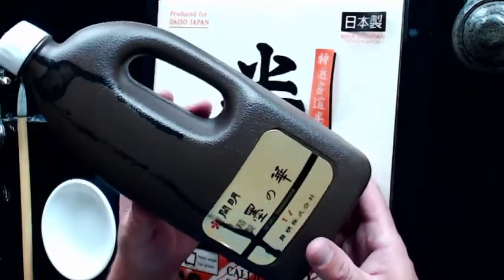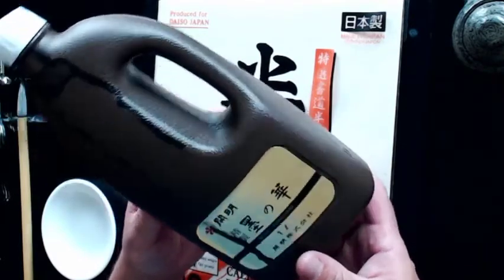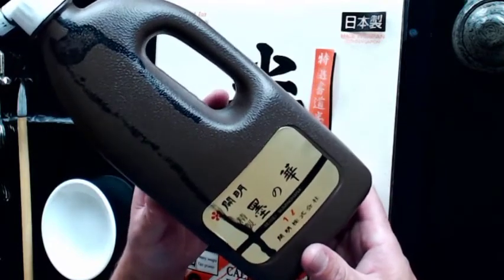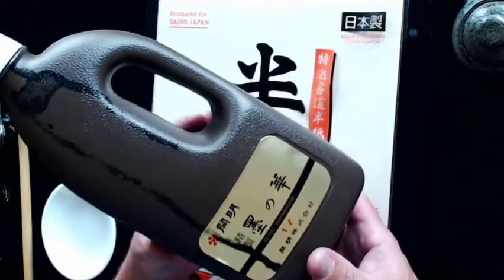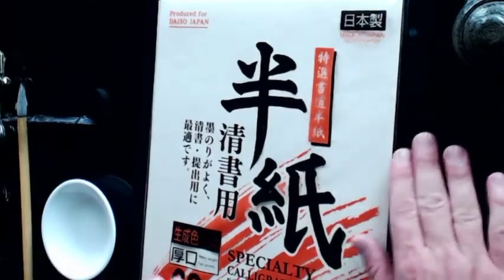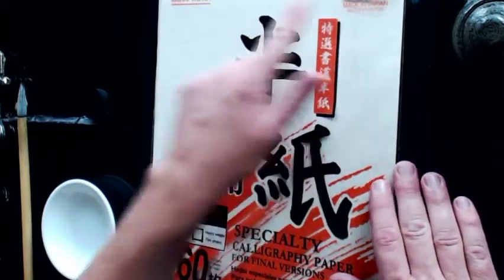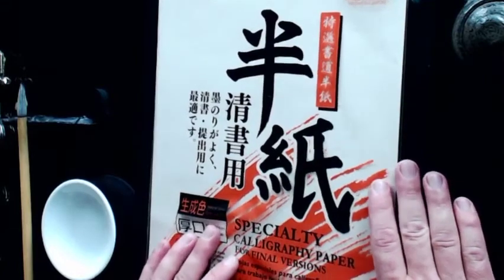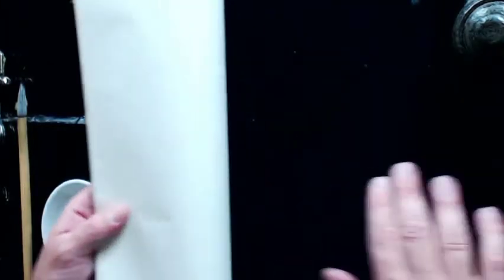You need some kind of sumi ink. This is the kind I ordered from Japan — it's really, really thick and you often need to dilute it with water. You can also get sumi ink at a Japanese store called Daiso, which carries a wide variety of calligraphy products. You're also going to need paper, which you can get at Daiso as well. It's a specific size called hanshi-sized paper — a little larger than regular 8½ by 11 — and it comes in packs of 60. You'll also need a piece of felt or mat, called a shitajiki in Japanese, to keep ink off your table.